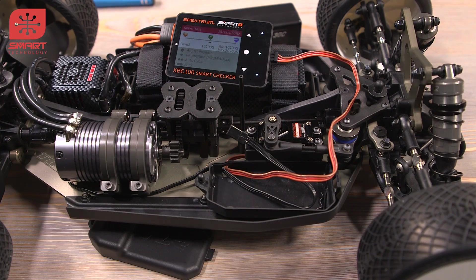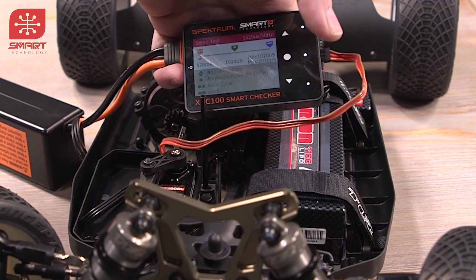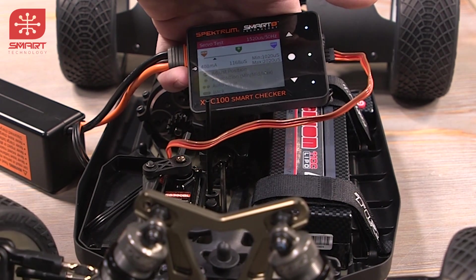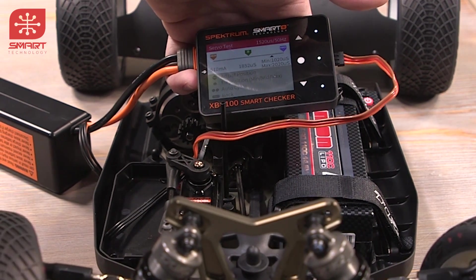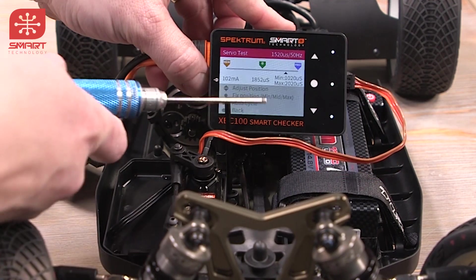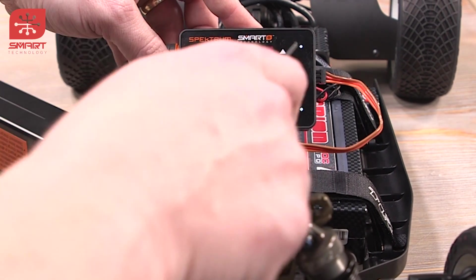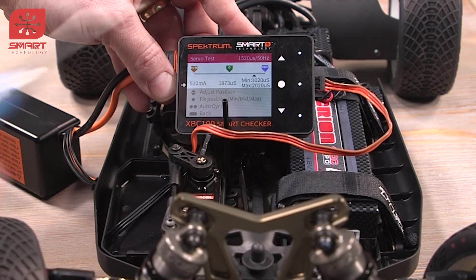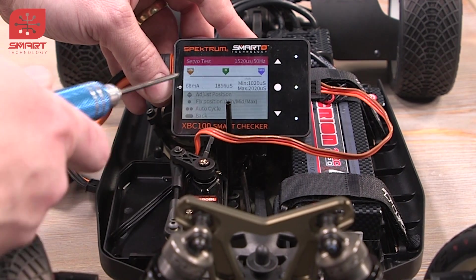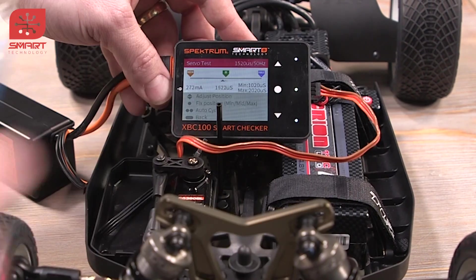Now let's test the extents on our buggy here. One cool thing you can do is if you tap the button, it'll cycle to the left and right. Or if you double tap the button, it will start to auto cycle and you can tell when it starts to bind up. It's binding up a little bit. If you look at this number here, that's the amperage that we're peaking at. It looks like we're peaking all the way to the max side — it's going up to like one and a half, two amps. On the min side it's only pulling about 800 milliamps, just under an amp. So let's turn it down.